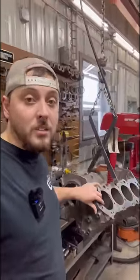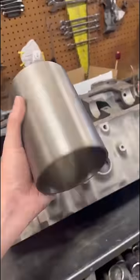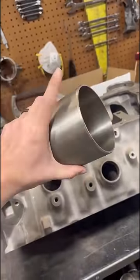Getting started working on this 396 Big Block Chevy. This thing sat with a ton of water in the cylinders and most of them are rusted pretty severely. I'm getting some measurements and getting ready to install some cylinder sleeves.